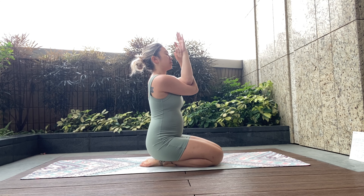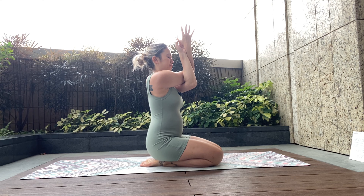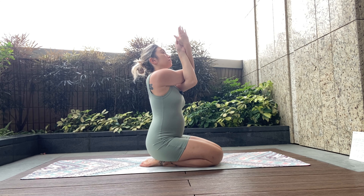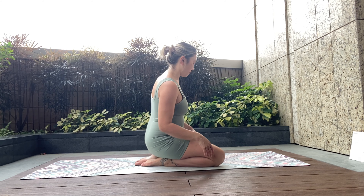Releasing, bringing elbows back to center. This time we're going to loop the right hand under the left, crossing at the elbows, grabbing whatever you can, looking at the forearms and then lifting up. Releasing — oh, feels so good! From there we're going to take it to the all-fours position.